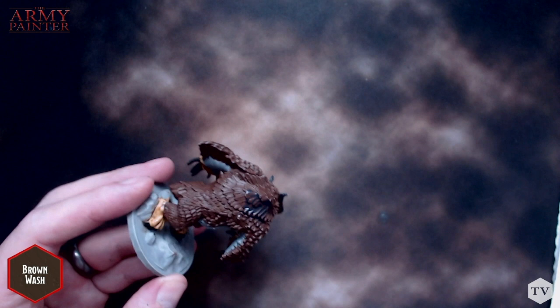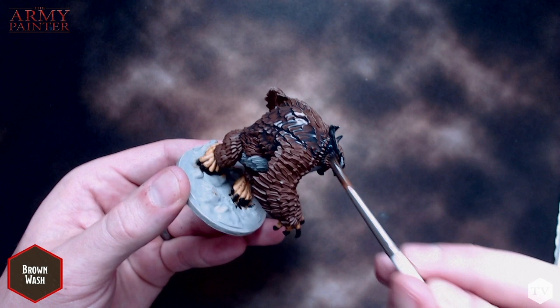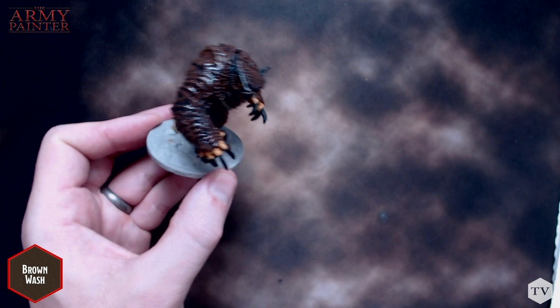Now that I've had my fifth cup of coffee today and our flesh wash is dry, we're going to wash the rest of the model with brown wash. We're going to be covering all of the brown and black bits of the model with this wash, so be careful not to shade any of the areas we previously washed with flesh tone. Make sure your washes aren't pooling — move those washes around when they start to settle a little bit too much. Once you have everything covered with all the feathers washed, you can really begin to see our monster coming to life.